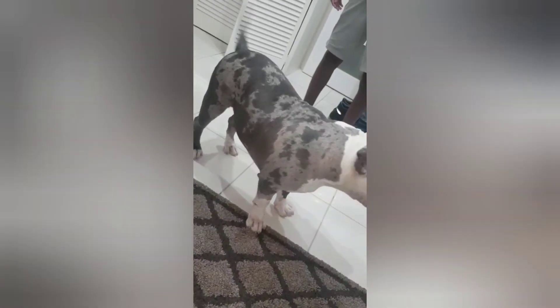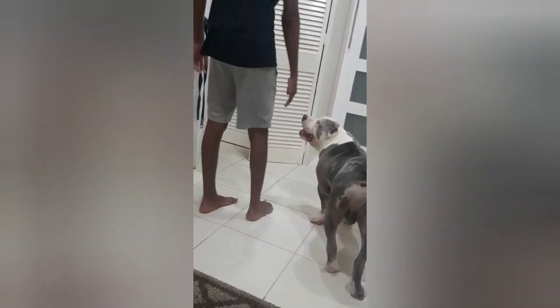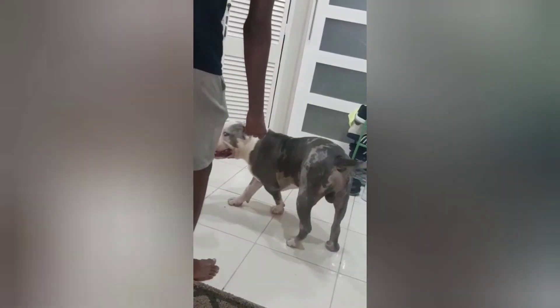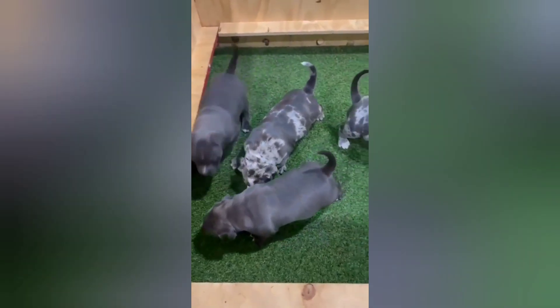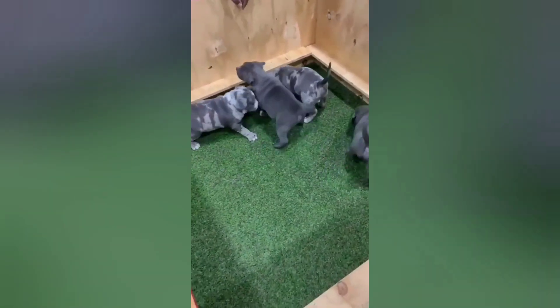Yeah, big boy. In this video he's about nine months old — very nice big boy. These guys are pocket with a little standard in there as well. As you can see, this is his first litter — very nice litter, nice big ones as well. BKC, we're spitting that fire soon. Hope you guys enjoyed this video. Make sure you like and subscribe.